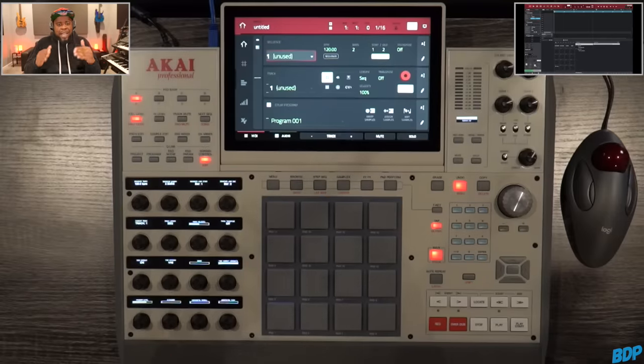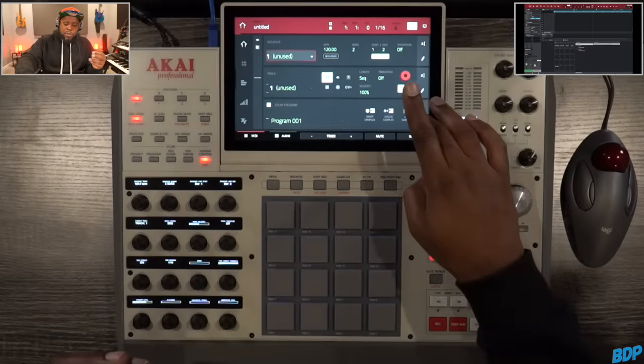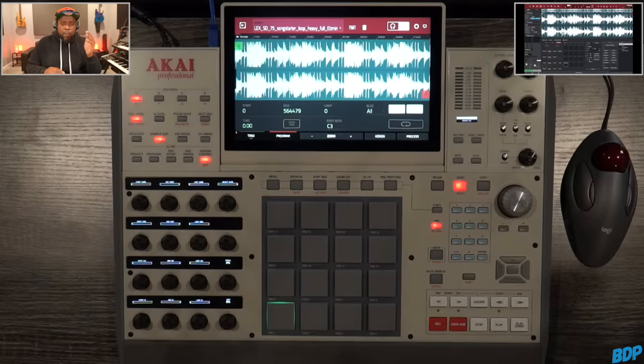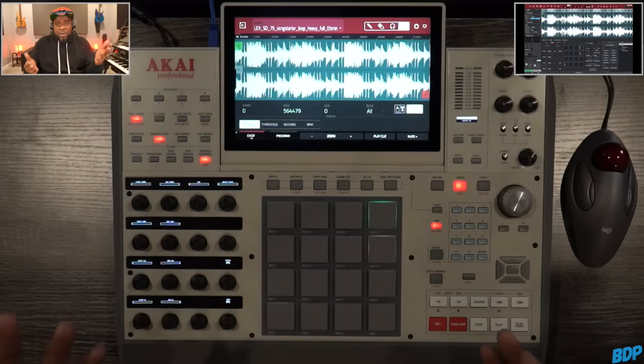Now I'm going to show you guys another way to do this that I think you're really going to enjoy. So we have our sample still. What we're going to do now is go to Edit Samples, and then in this situation we're going to chop this sample. So we're going to go right here to Chop, and we're going to do a manual chop on this real quick.